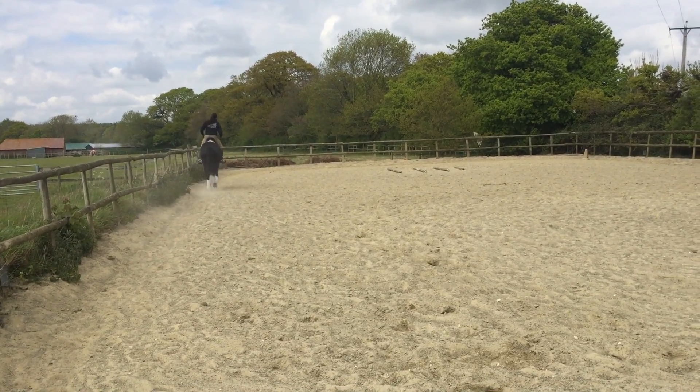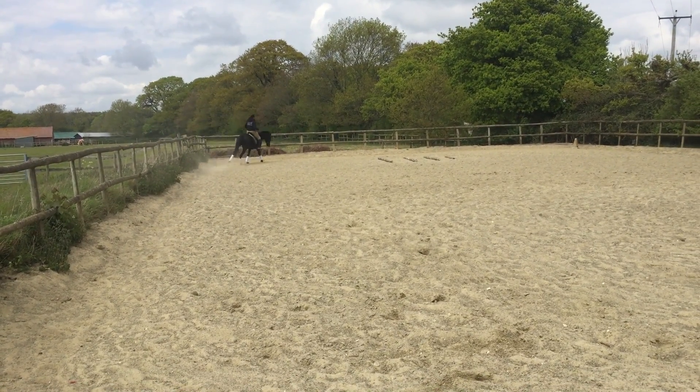Now, she can canter longer and longer the more her neck is out in front of her.